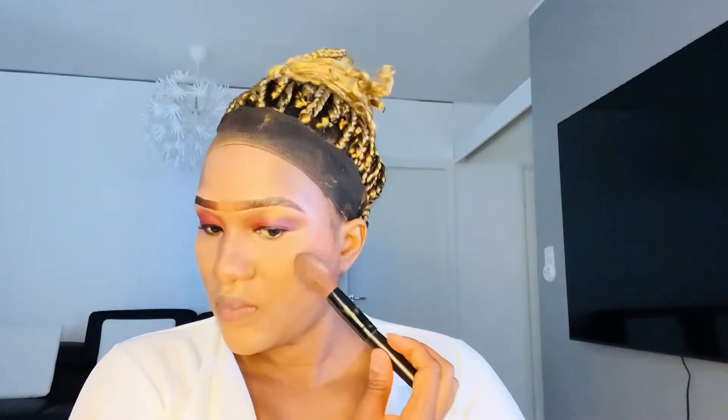There you go — and then that's me putting on my setting powder again. I'm just going to blend it and apply my blush. Because my eyeshadow is pink and purple, I used an orange blush on my cheek.